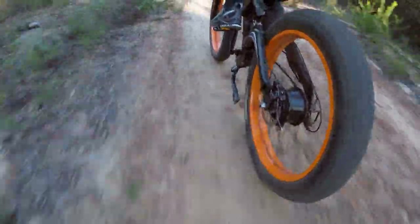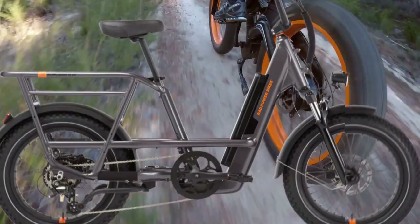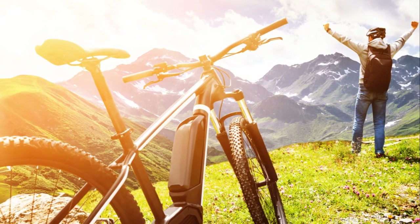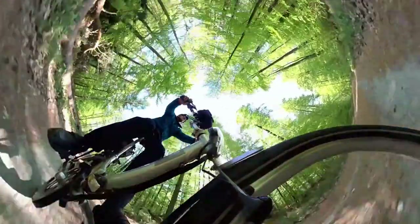The RadRunner 3 is designed with your comfort in mind. With a redesigned low-step frame, ergonomic step-through design, front suspension, and plush saddle, every ride feels like a breeze. And don't worry about fitting — the RadRunner 3 is built to accommodate a wide range of rider heights and sizes, ensuring everyone can enjoy the ride.